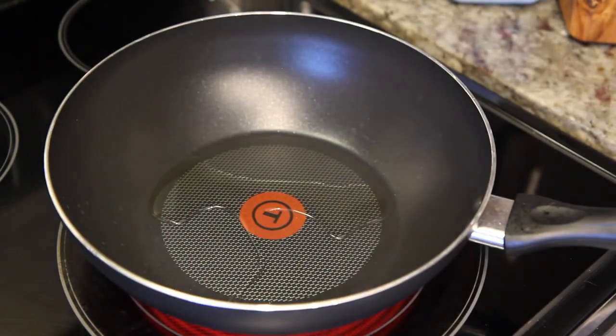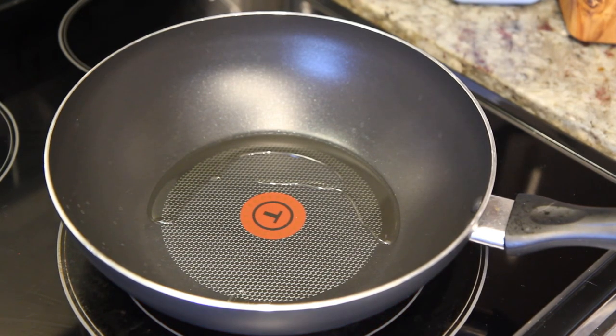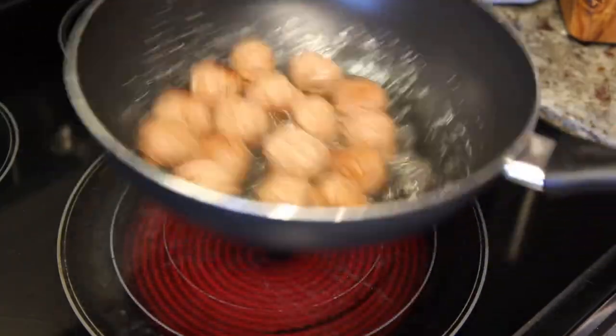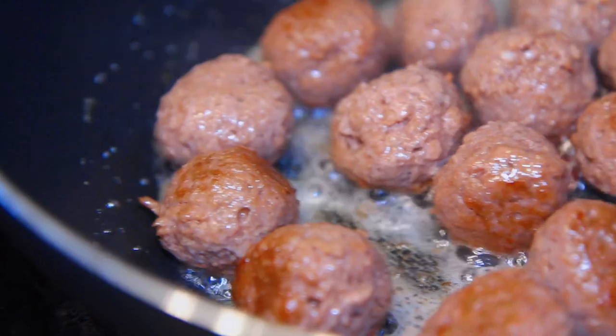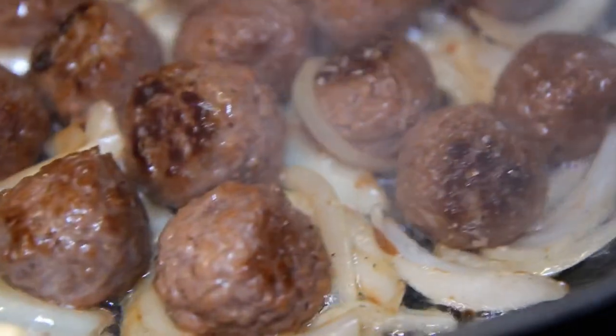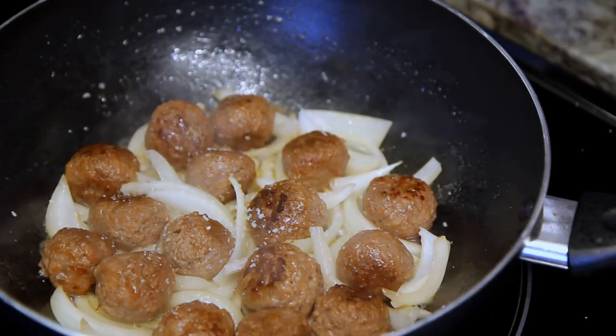We have a wok or skillet heating on medium-high with a tablespoon of oil. We're going to add the meatballs and give them some color on the outside for a few minutes. Then we'll add the coarsely chopped onion and keep cooking until the onions are soft and translucent.